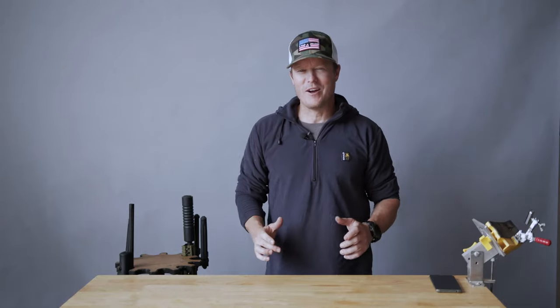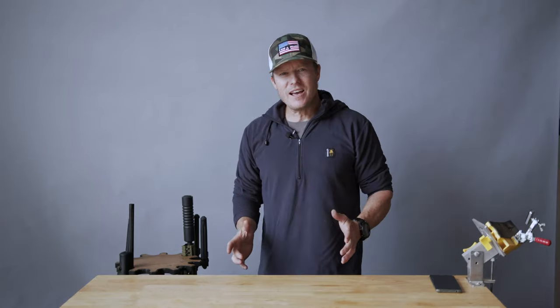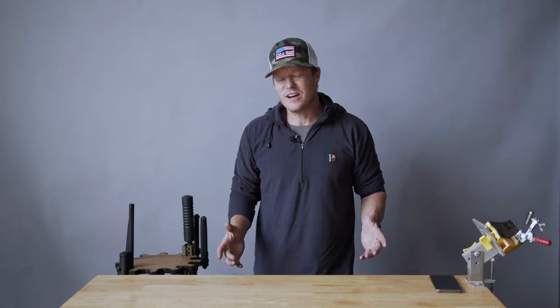All right, who's ready for another round of hog guns? Now you might ask, Jeff, what in the hell is a hog gun?